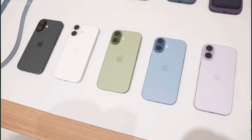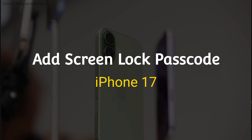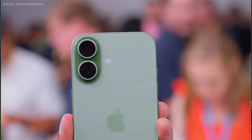Hello friends, welcome back to our channel. In today's video I will show you how to add a screen lock passcode in iPhone 17. You can set the screen lock by following some simple steps.